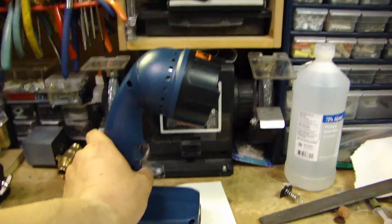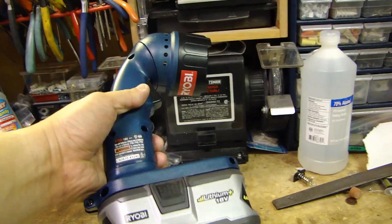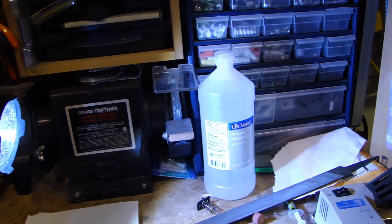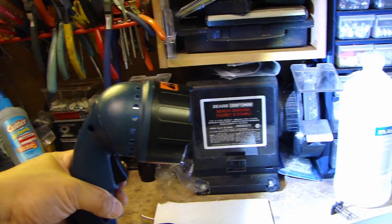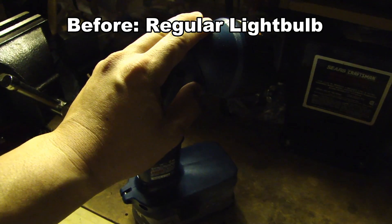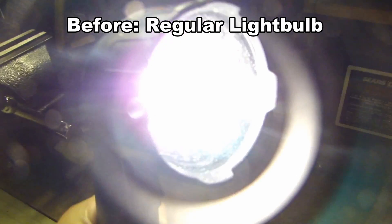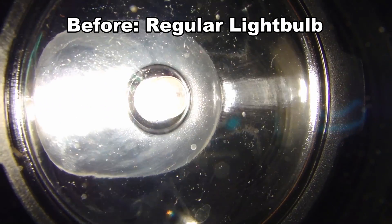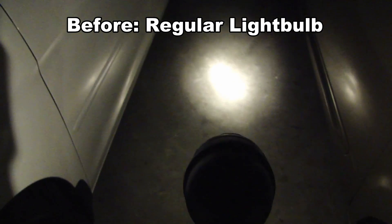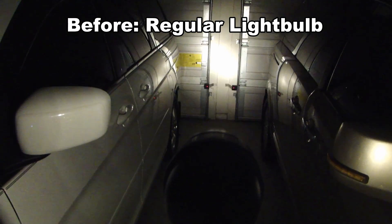Here's the finished mod on this flashlight. Let me show you the difference before and after. Here's the Ryobi 18 volt flashlight with the original bulb inside. I'll shine it on the floor and move it up to the inside of the garage so you can get an idea of the type of light output.